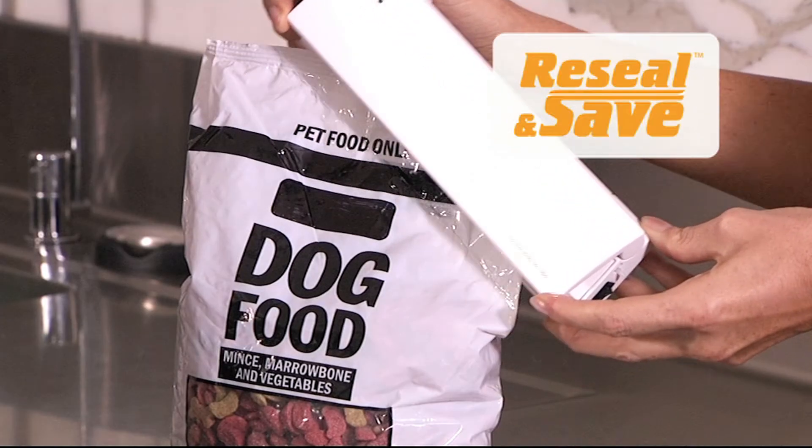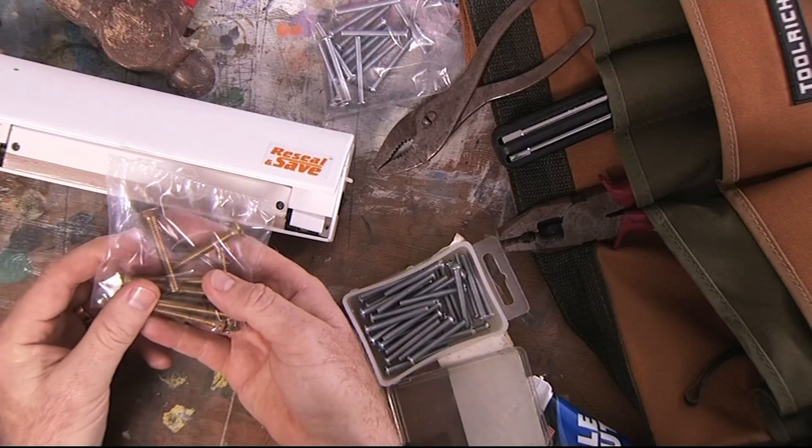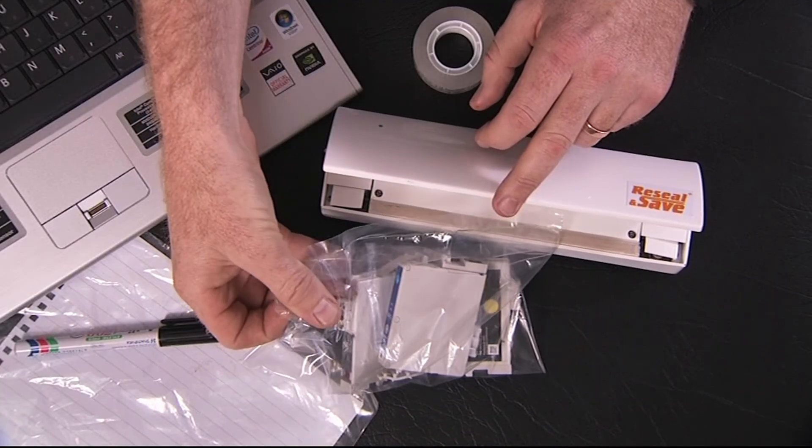Keep dog food fresh. Great for traveling. Perfect for camping. Keep valuables dry. Keep one at home for workshops, gardening and craft. The home office for printer cartridges and documents.